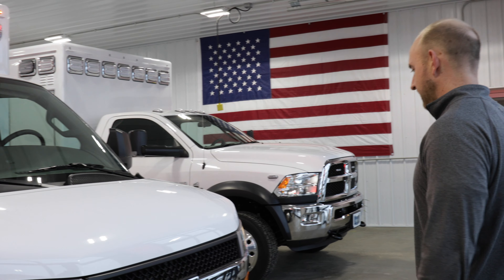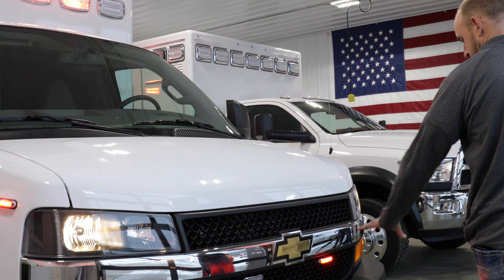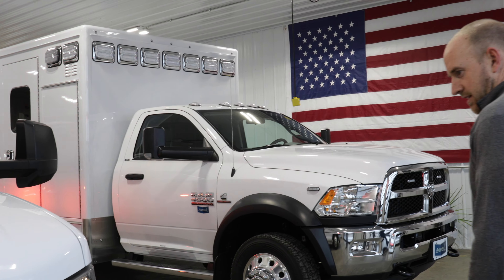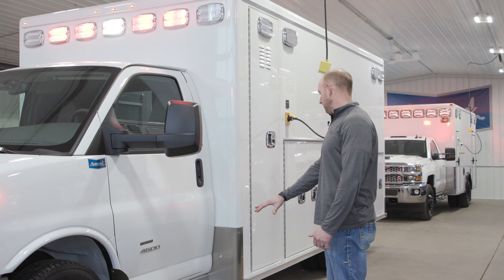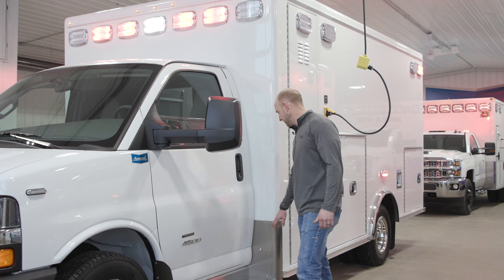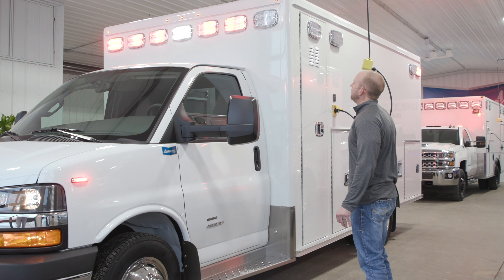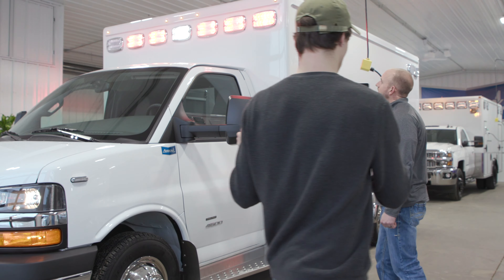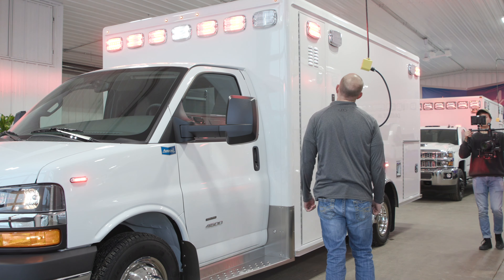We've got the Whalen LED series lighting on this truck. We've got the Micron lights on the fenders as well as in the front grill. I've got a couple of federal speakers hidden behind the grill, along with our stainless steel running board package, stainless steel rock guards, and LED step lights. We've got Velvac heated remote mirrors and our Whalen M series warning lights — seven across the front. The M series are really nice bright lights, so a great feature for the warning lights.